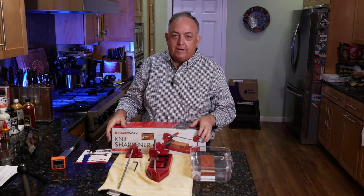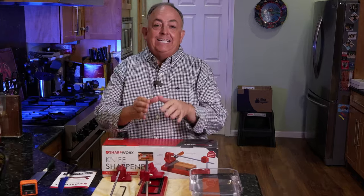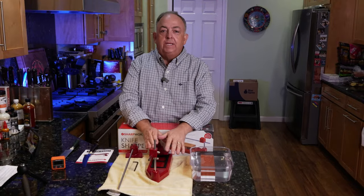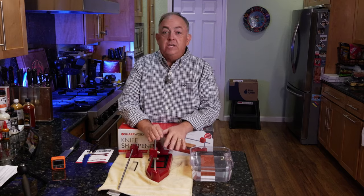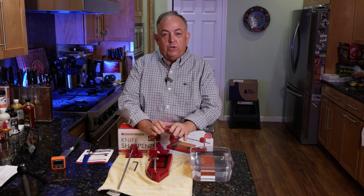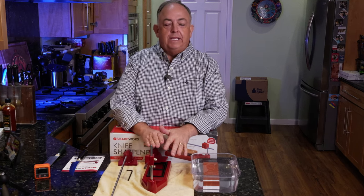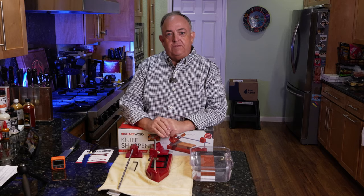Hi everyone, in this video we are going to get into the Sharpworks Knife Sharpener. This is a guided sharpener by Sharpworks that allows you to do whetstone sharpening that's guided, meaning you don't have to worry about freehand and not getting the exact angle. For those of you that like whetstones or want to get into whetstone sharpening, which is absolutely a great way to learn the basics on sharpening, the Sharpworks Guided Sharpener really allows you to achieve that with success.